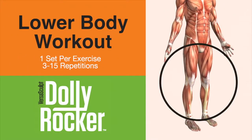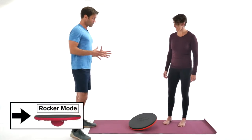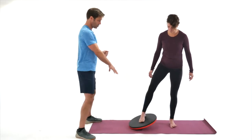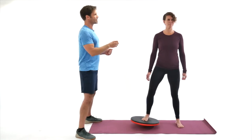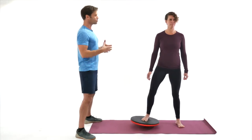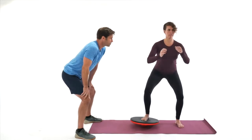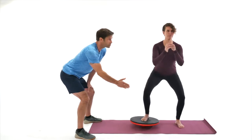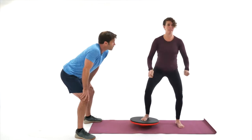You ready to start? I'm ready. So our first exercise is going to be the one-legged squat. What I'd like you to do is place your right foot on the middle of the rocker. Look straight ahead and find a good spot to focus on. Pretend you're holding a tennis ball or orange under your chin. Make sure you breathe, and now go ahead and sit back like you're sitting on a chair behind you. And where are you feeling that? I'm feeling that in my bum and my core.